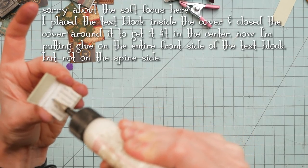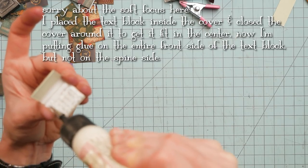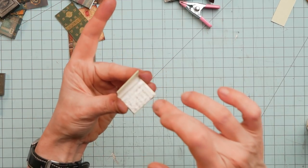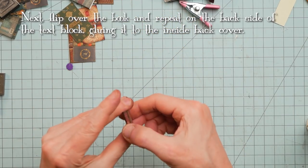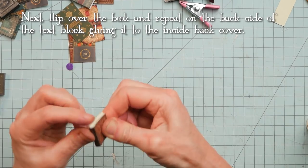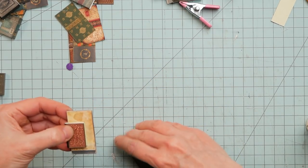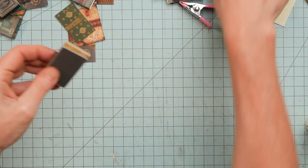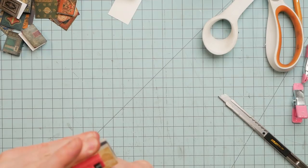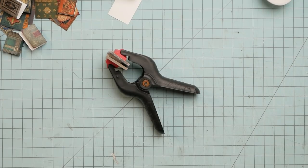To glue it in, I put glue to the edge of the spine and then all the way out. Close it down on the front and the back, just making sure it's centered in the middle. I take a couple of pieces of chipboard and sandwich them, leaving the spine sticking out a little bit, and give that a good clamping and let it dry. Only 90 more to go, right? Yeah, that probably won't happen.